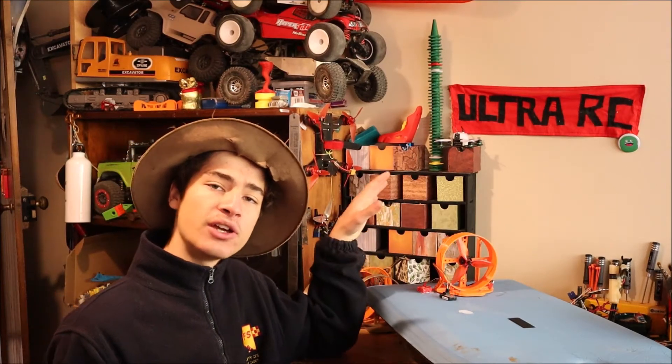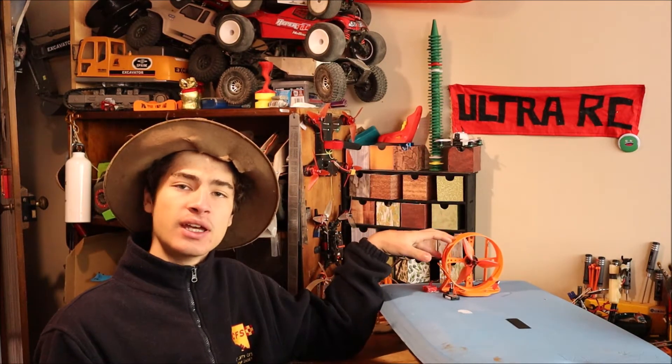Alright guys, so in this old Tri-C video, I'm going to show you how to build your very own RC airboat using the 3D printed files that I just put on Thingiverse. It's super super easy, so let's crack right into it.